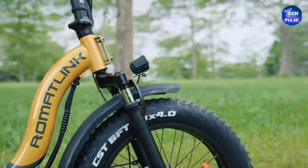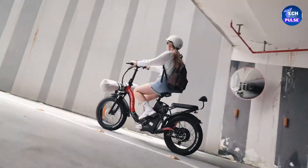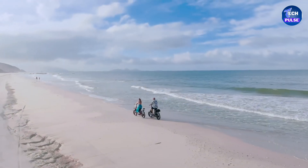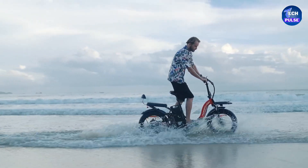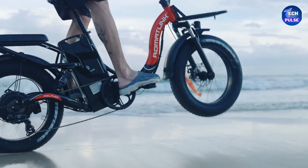The Dolphin's fat tires and full suspension system ensure a comfortable ride even over rough terrain. One of its standout features is the folding design, making storage and transportation easy — perfect for city dwellers with limited space. While some reviewers have noted the ride quality might not be the absolute best, the Roma Link Dolphin offers excellent value, especially for budget-conscious riders who want extended range and comfort.